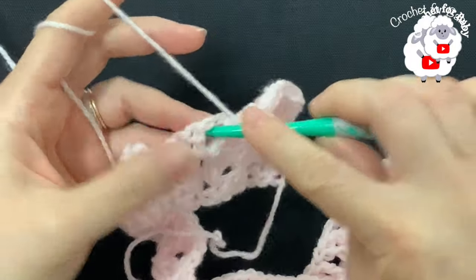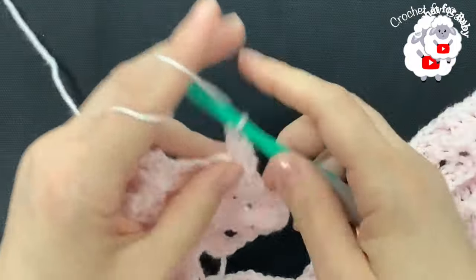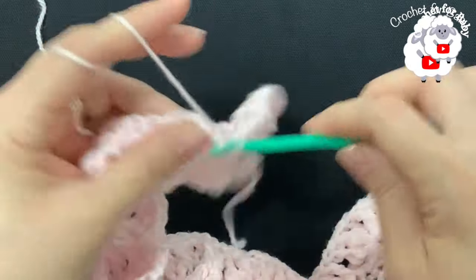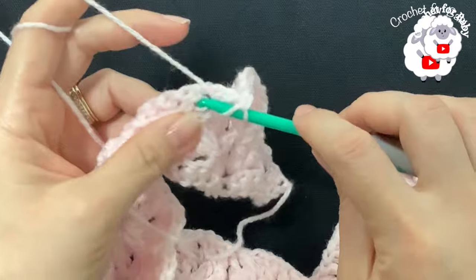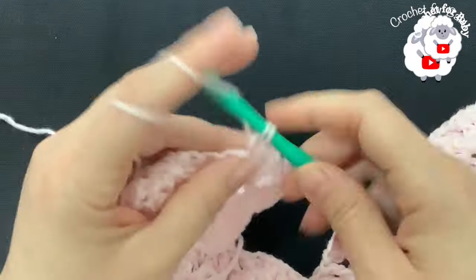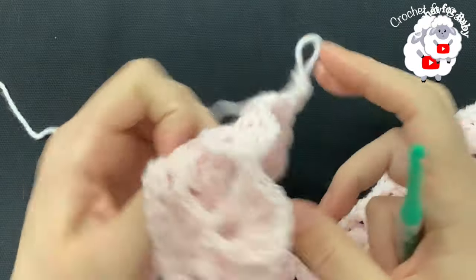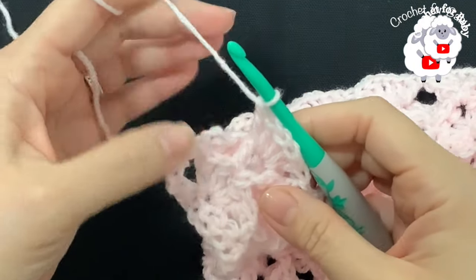For each subsequent fan: we have the V-stitch, work a front post double crochet into the double crochet of the V-stitch, make a fan inside the V-stitch, and finish with a front post double crochet. That's all we're going to do for this fourth row. Continue and finish the fourth row — I'll meet you at the end to show you how to start the next row, which is exactly the same as the third row.